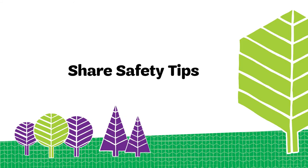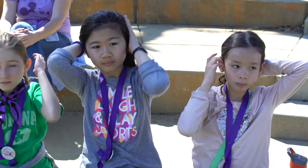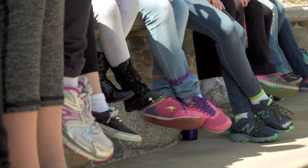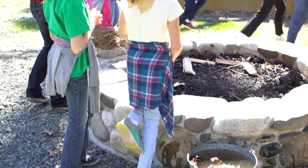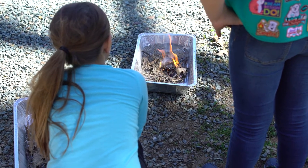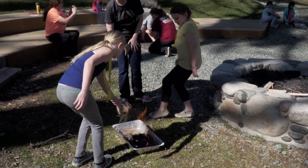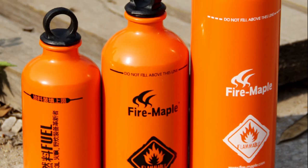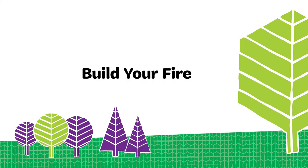Make sure to remind girls about safety rules. They should tie back their hair and wear closed-toe shoes. Avoid wearing synthetic clothes like nylon windbreakers near a fire. Never leave a fire unattended. Never walk across or reach over a fire. And never use liquid fire starters like gasoline.